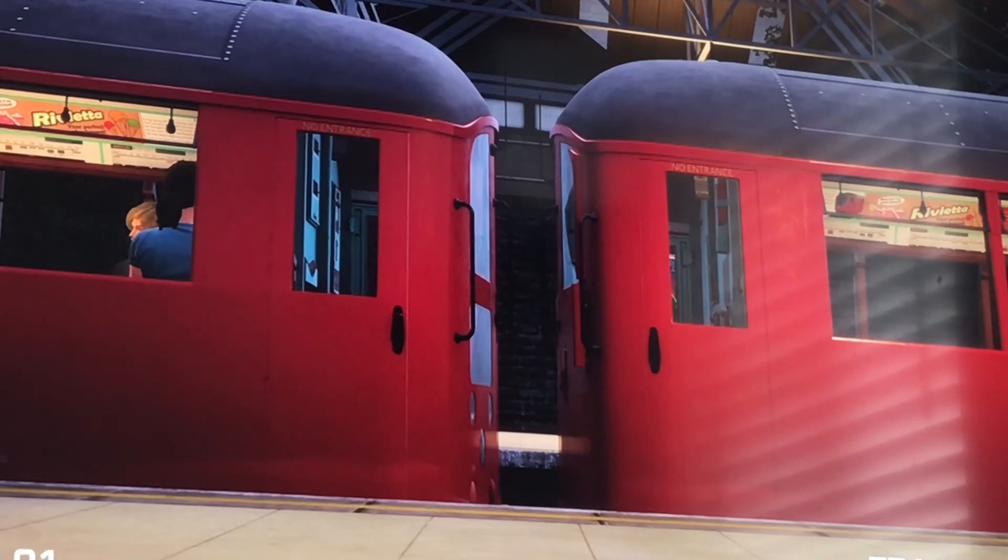I wonder how the 1948 stock looks next to the 1972 stock. The 1972 stock is already around, but the 1948 stock is coming to the Bakerloo line. It has different colors — it's a red one. It's pretty new. And there's the 1938 stock that is meant to come too. Anyway, goodbye!